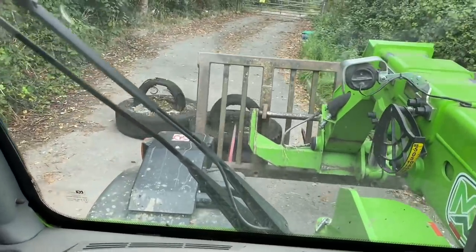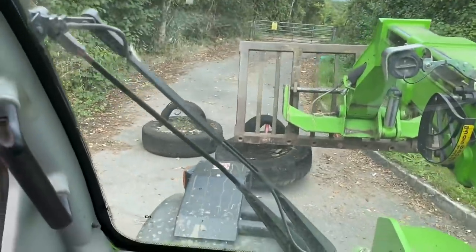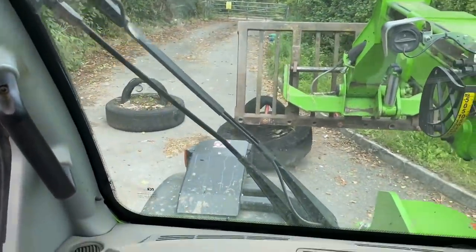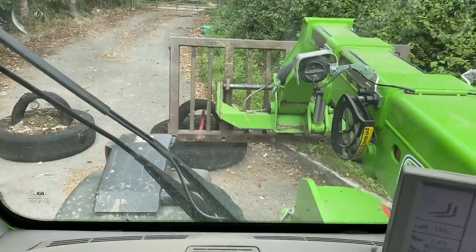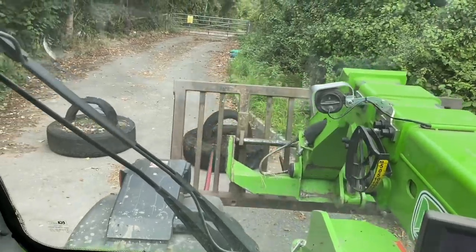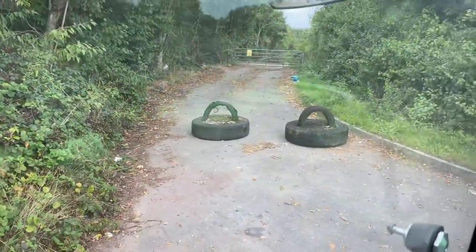It's a fly-tipping hot spot here, so I'm just going to put these tires across to stop people driving in and tipping. But I can drive in with the sprayer by just straddling the tires, so hopefully that should stop them.